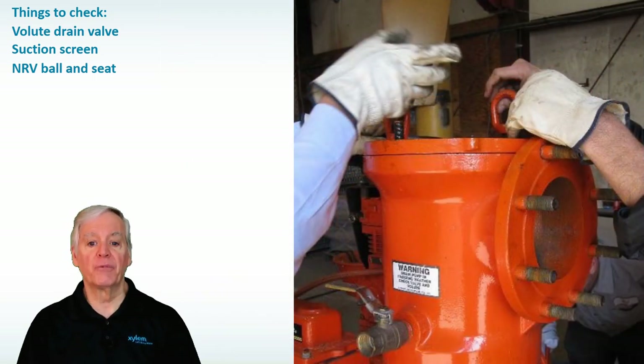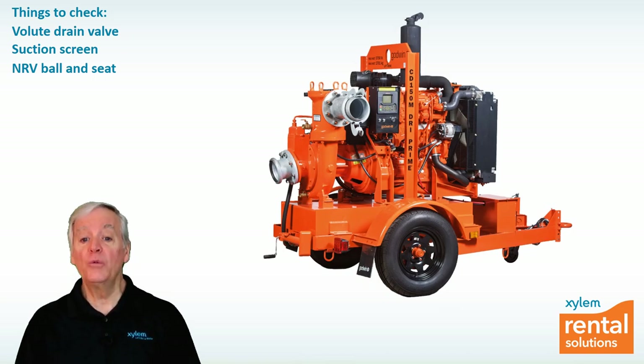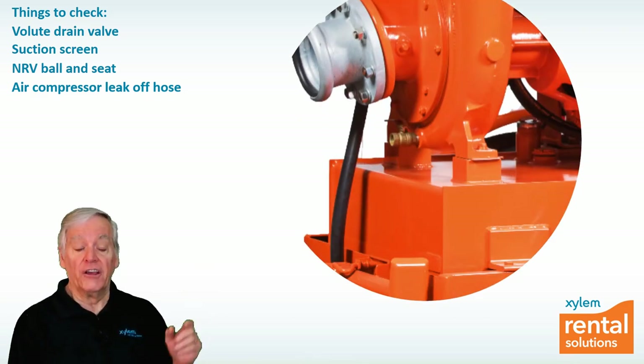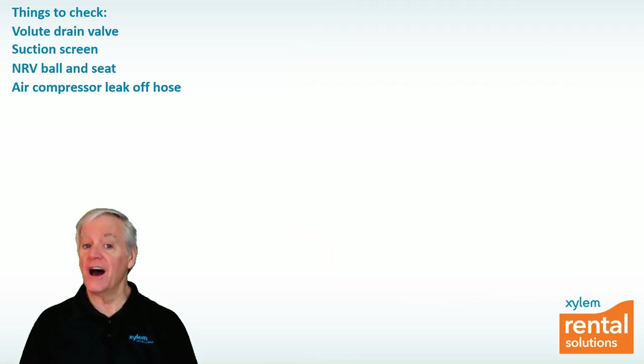If you're still having problems, check that the air compressor is functioning properly. An easy way to check this is to start the engine and see if there's a stream of air coming out of the leak-off hose that's connected to the outlet of the venturi assembly shown here. If there's no air coming out and the engine is running, the onboard air compressor may not be turning.